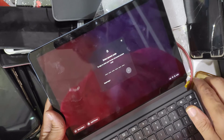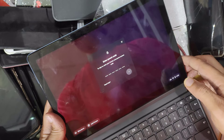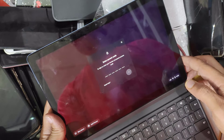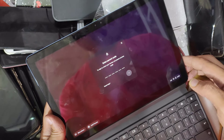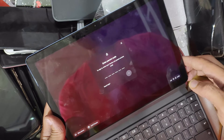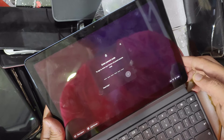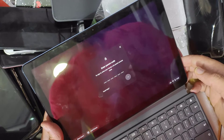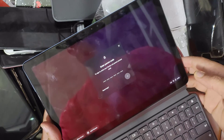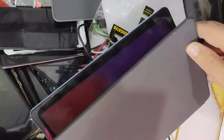Hello everyone. Today we have here a Lenovo, model number CT-X636F. It is locked with a parent code and linked to Google Family Link for the parent application. Today I'm going to show you how to remove its password.